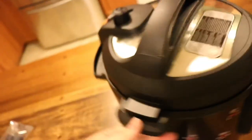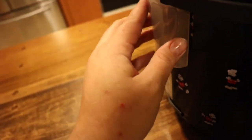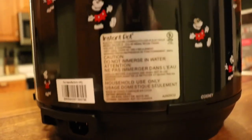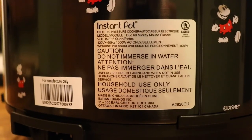There you have it — the Disney Instant Pot Duo. It does have the standard valve and the measuring cup on the back. Let's see if it's branded Disney — and yes, there's the sticker. Everything's the same.